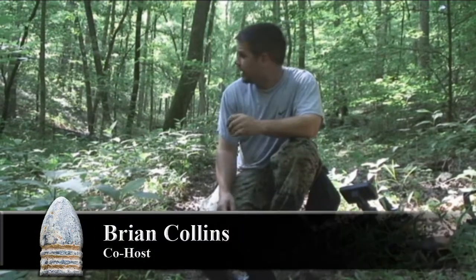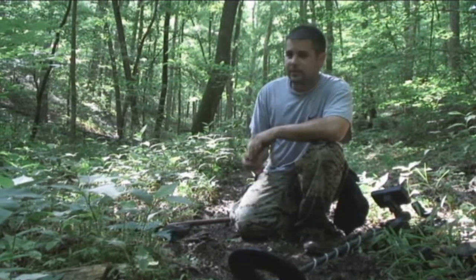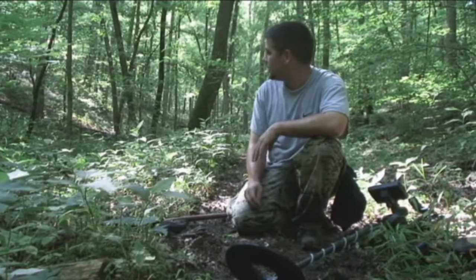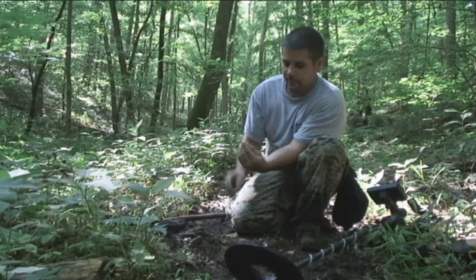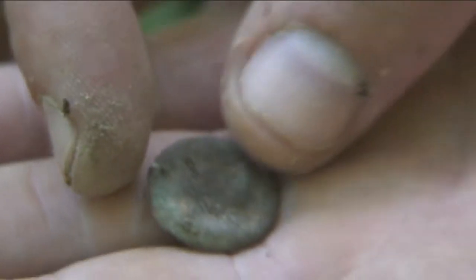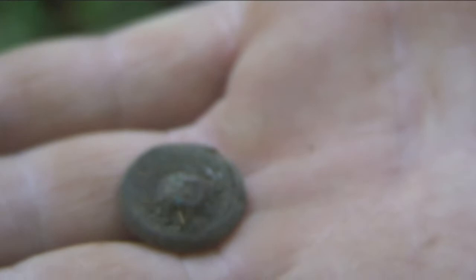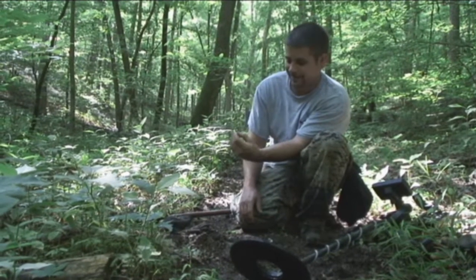Me and Ian were walking down this valley here — in the background you can see a creek that runs to a spring. We dug quite a few shotgun shells in this vicinity, and finally dug a good target. I just pulled a general service button right here, about three inches deep. Looks like there's a little bit of gilt left on it. It's pretty flattened, but I'll take it. This is what we're looking for, and hopefully there's more around here.